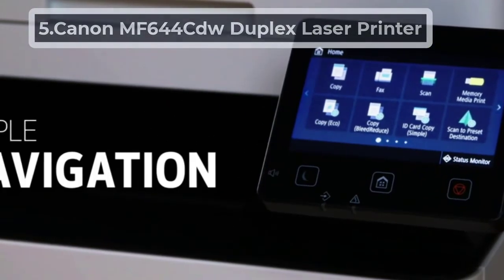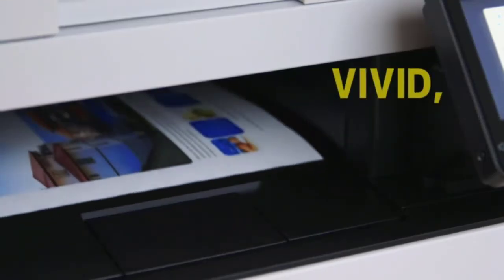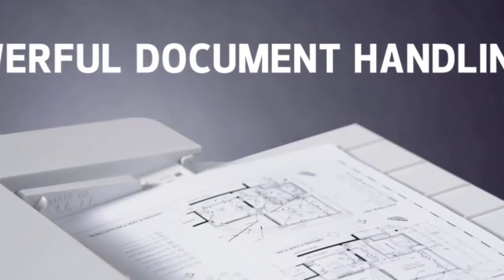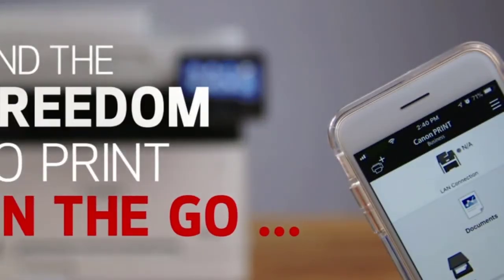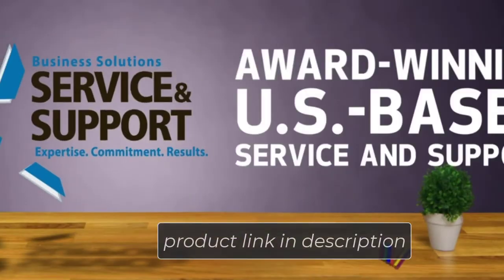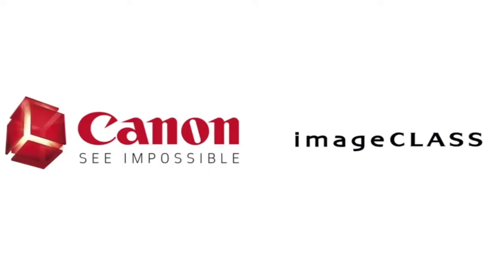At number 5: Canon MF644-CDW Duplex Laser Printer. Another multifunctional printer on our list, the Canon MF644-CDW supports multiple purposes including scanning, faxing, copying, and printing. This makes it easier to directly print the circuit design on the PCB, which is faster and simpler. With excellent color features, the printer can give a good circuit output on the PCB. It prints efficiently at 22 pages per minute and can scan 28 pages per minute at a maximum 600 dpi resolution.